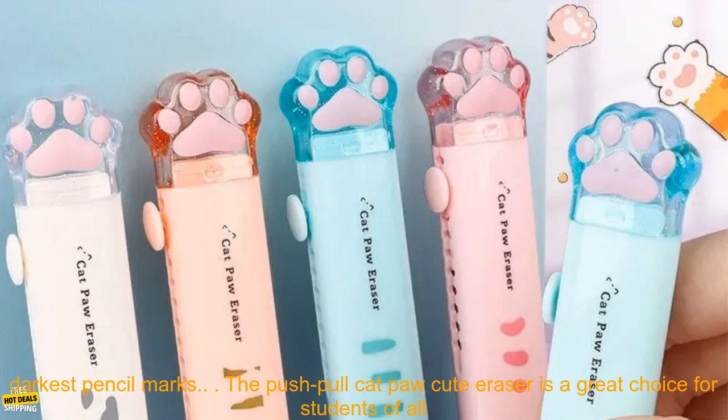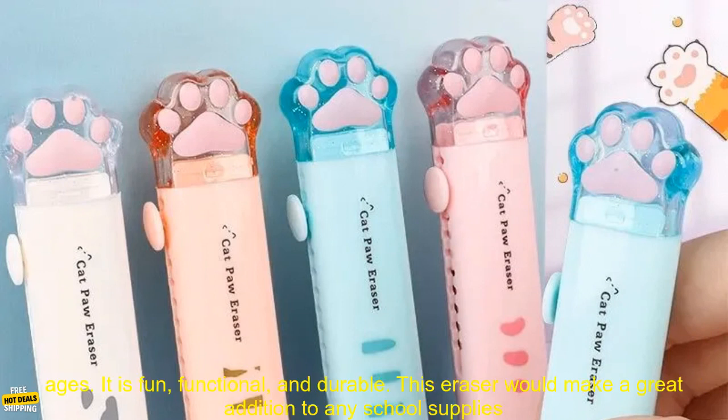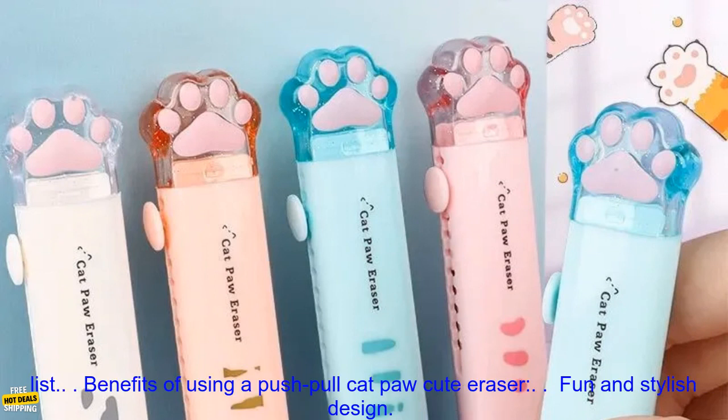The push pull cat paw cute eraser is a great choice for students of all ages. It is fun, functional, and durable. This eraser would make a great addition to any school supplies list.